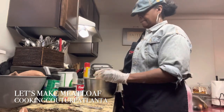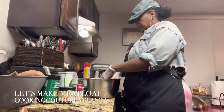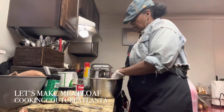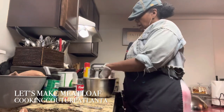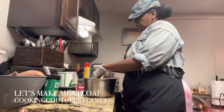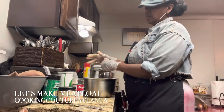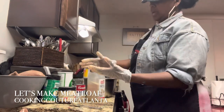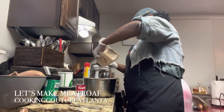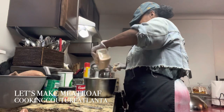I put an egg in mine for binding reasons — to help bind it together. My grandma and mama have been doing it forever, putting the egg in the meatloaf. With two pounds of meat, I really need two eggs. I should have done that last, because I don't like when my seasonings get all yucky. But this is some garlic — everybody knows I like garlic. I'm adding garlic and everything.